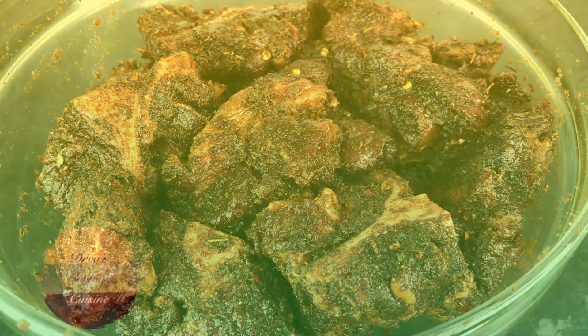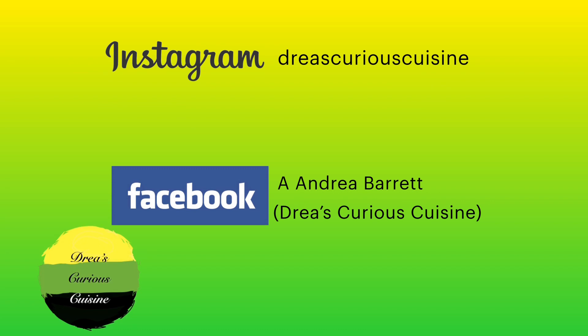Thank you so much for watching and for hanging out with me. Please go ahead and hit that subscribe button — I would really appreciate it — and click the thumbs up button as well. Go and follow me on Instagram. Thank you so much, God bless you.